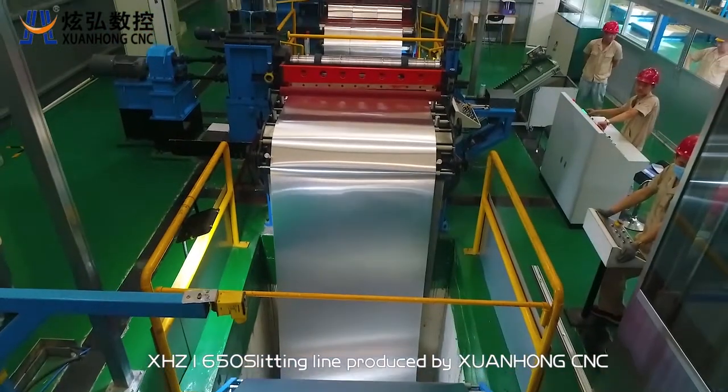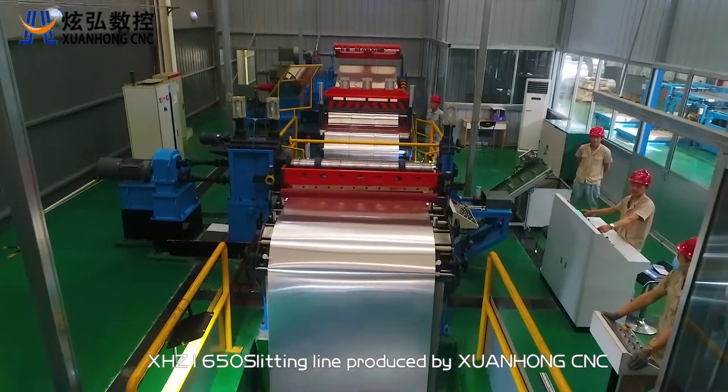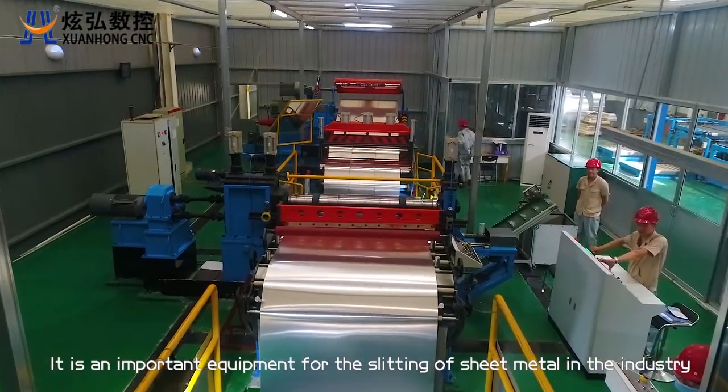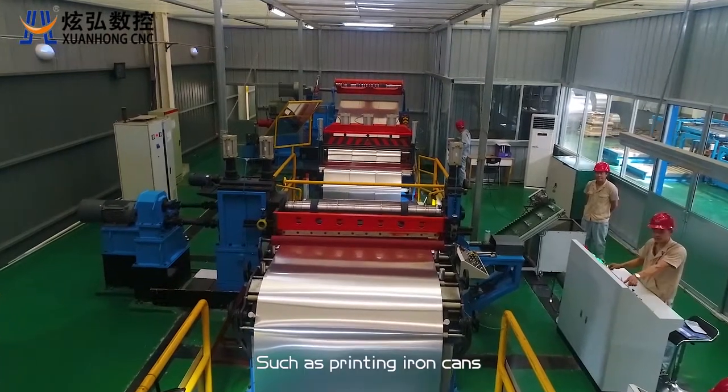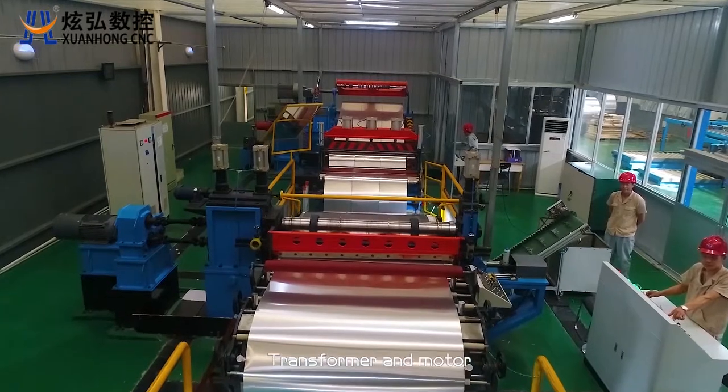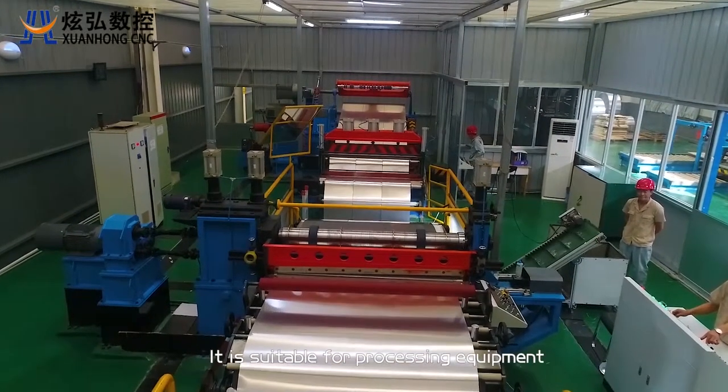XHC 1650 slitting line produced by Schwan Hong CNC. It is an important equipment for the slitting of sheet metal in the industry, such as printing iron cans, household appliances, transformer and motor. It is suitable processing equipment.